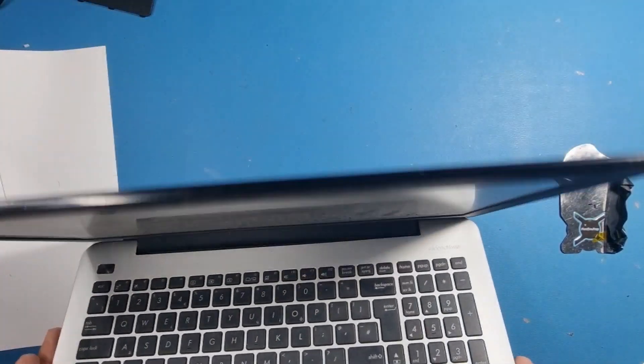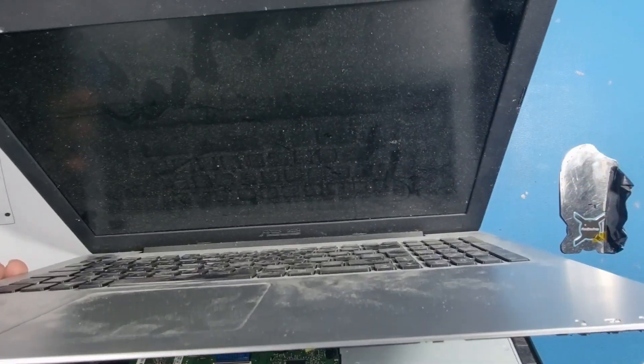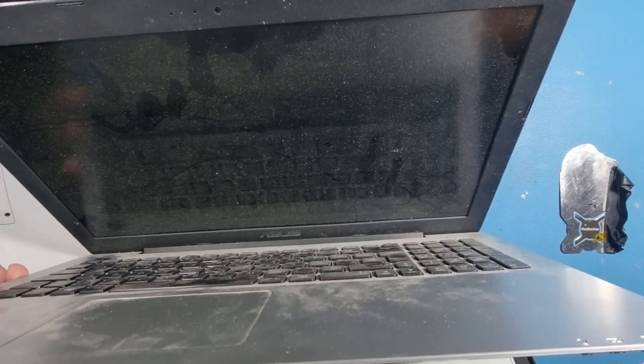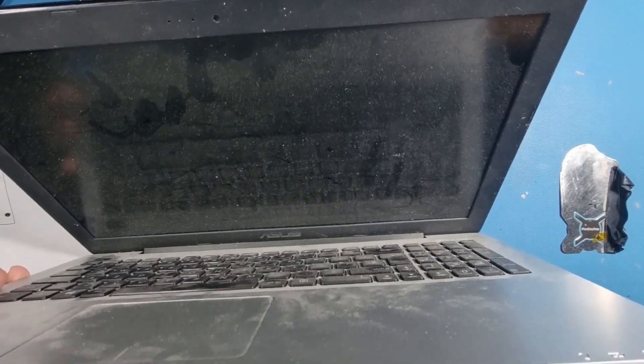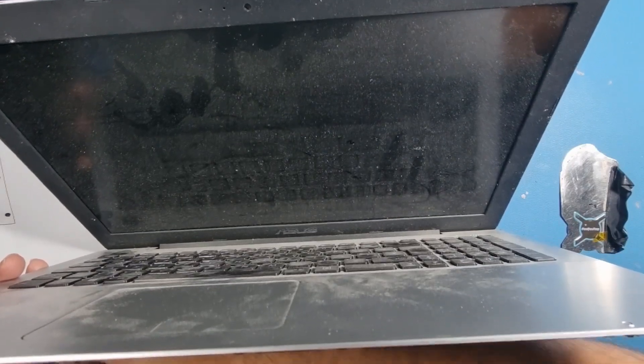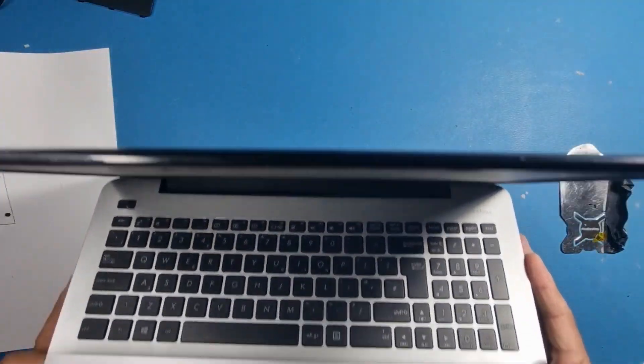As you can see, that's popped off the top. You've got to be careful here — you need to remove a couple of flexes. There's one flex just here which is the keyboard flex — open the door, pop it out. Same thing with the mouse pad flex. There are only two flexes you need to remove.